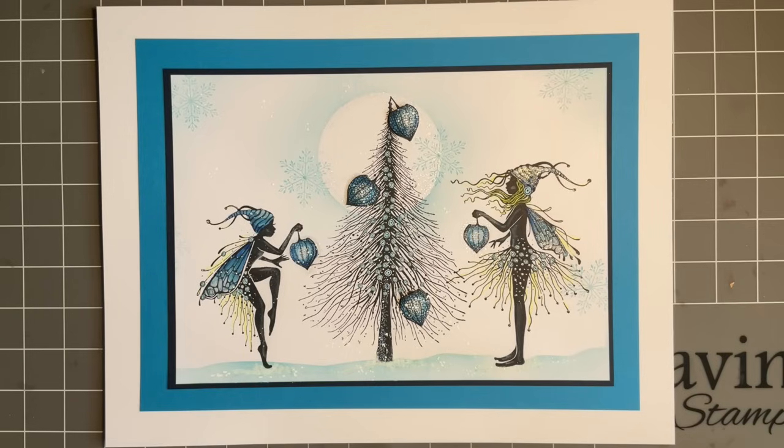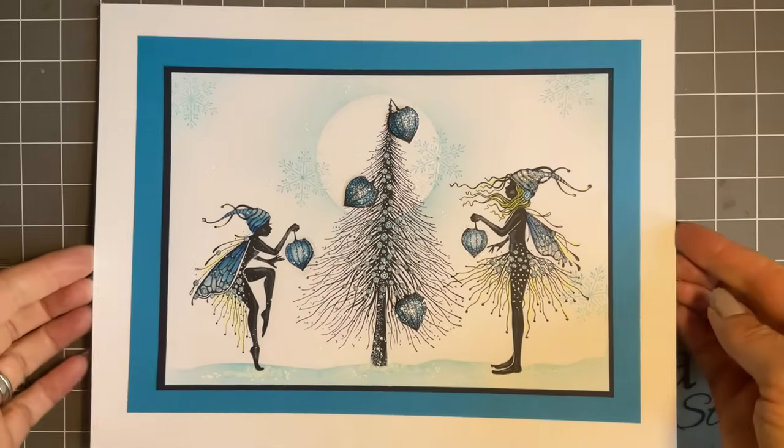Speaking of Tracy's new stamps, I absolutely adore every single one, and when you see them you'll know why — the detail is just amazing. The actual collection is called Winter Whispers and they're just fabulous. I know a lot of you've been asking for winter stamps and Christmas stamps, so it just shows you Tracy listens.